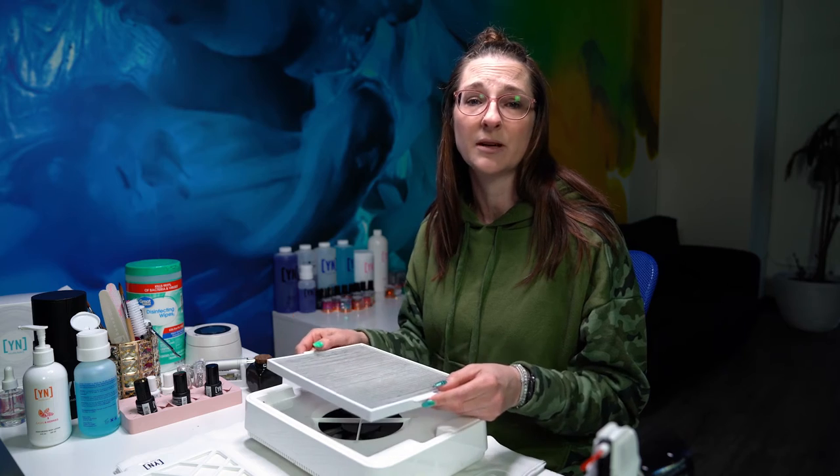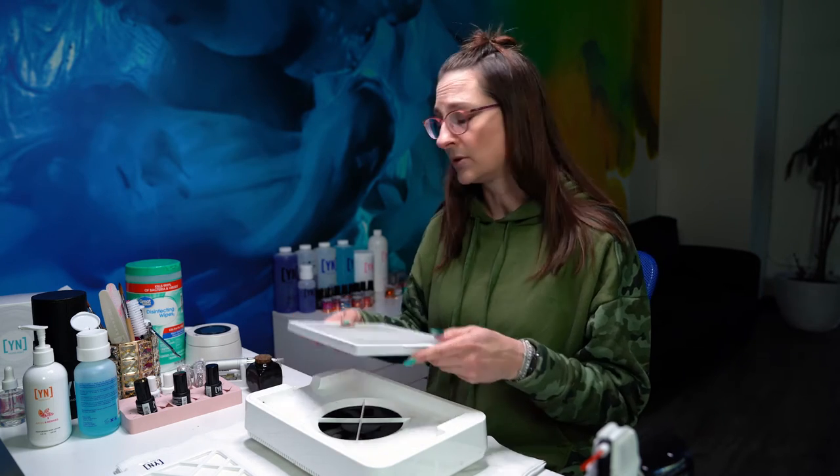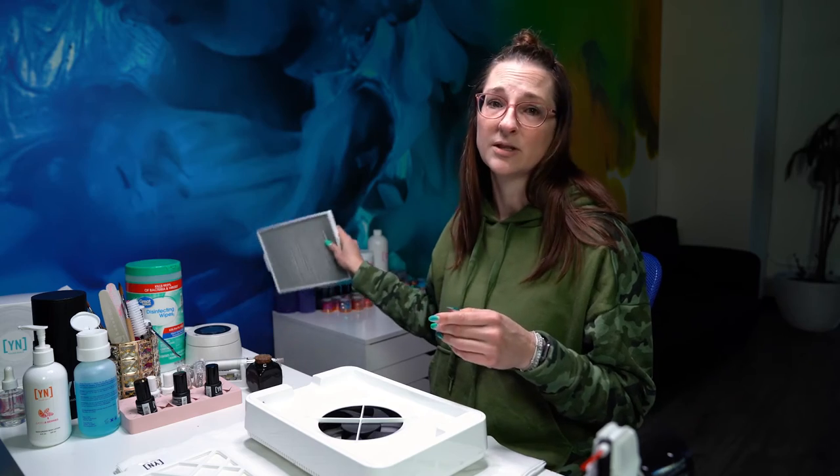Anytime you feel like it's not pulling dust, take out the filter, empty that into your trash, and dust that out.